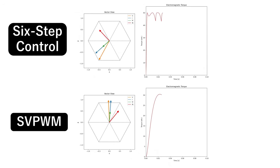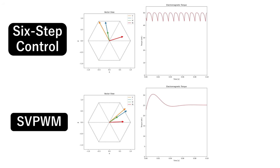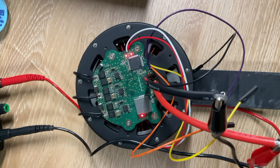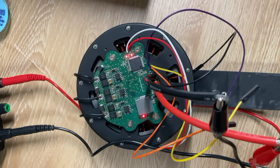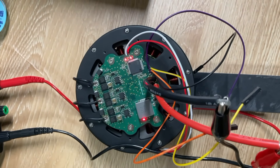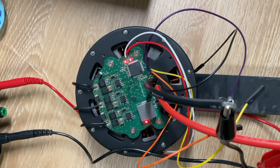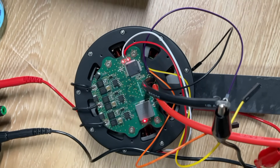Because SVPWM can generate an arbitrary vector, we can rotate that vector smoothly. When the voltage vector turns smoothly, the current vector, the stator field, and the rotor field follow it without abrupt jumps, keeping the angle between the fields constant and eliminating torque ripple. Here you can see the actuator running under SVPWM — there's virtually no vibration, just a silky rotation. The beauty of SVPWM is that it requires no extra hardware; a firmware change alone makes the BLDC dramatically smoother.